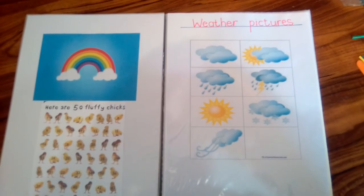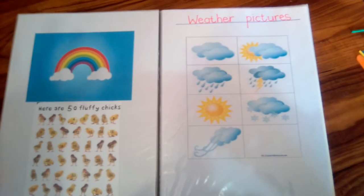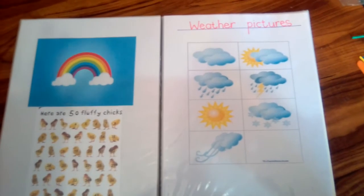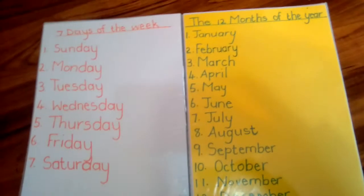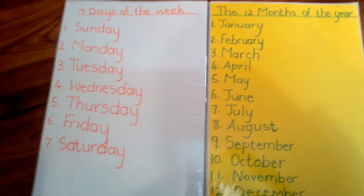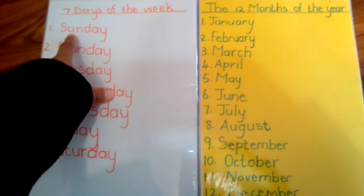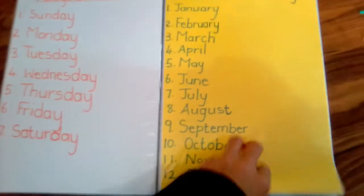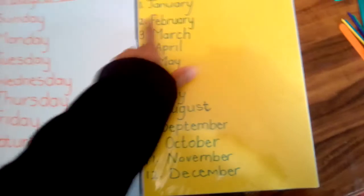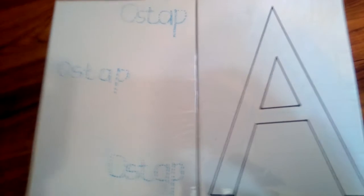This side has weather pictures. He speaks Xhosa, so this helps him speak more English. I like having this binder — it comes in very handy. He has memorized the days of the week and the months of the year, but it's no harm for him to go through them again and see them written down.